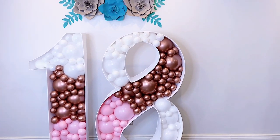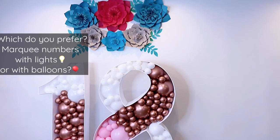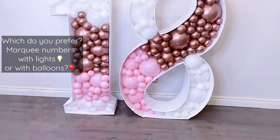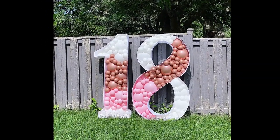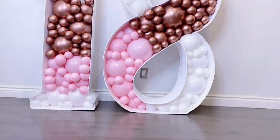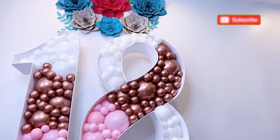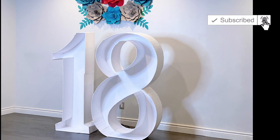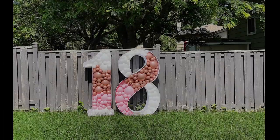Let me know in the comments: which do you prefer — giant numbers with lights or giant numbers with balloons? I hope this Dollar Tree DIY shows you how to make balloon mosaic numbers. If you enjoyed this video, please smash that like button, hit subscribe, and turn on notifications. Always remember to be your fun self no matter what life throws at you — thank you for watching!